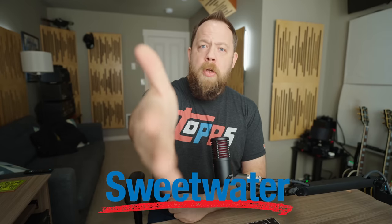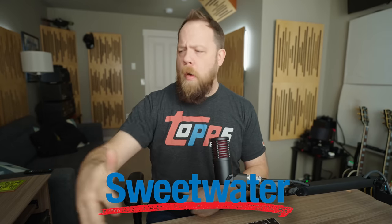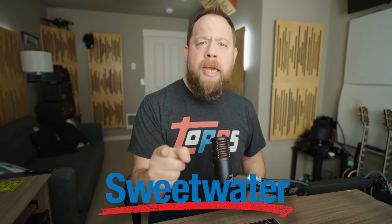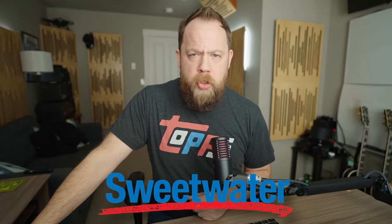Before we go any further, this video is sponsored by Sweetwater. Shout out to Sweetwater for helping me put all of this together and answering a few key questions, which we'll talk about in just a second. For all of your audio or creator desk workstation needs, head on over to Sweetwater.com — affiliate link down below in the description.